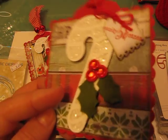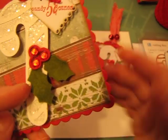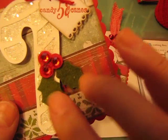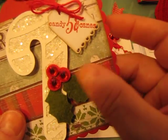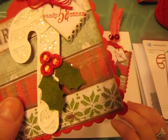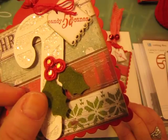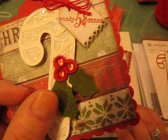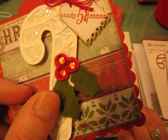I die-cut mine from felt. When you die-cut felt and it's fraying a little bit when you try to remove it from the die, just add an 80-pound paper shim to the top of your cutting sandwich and usually that'll take away the fraying.